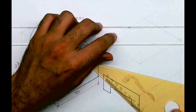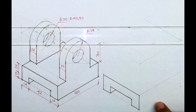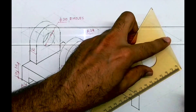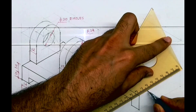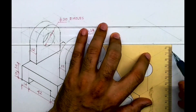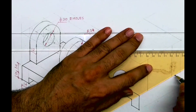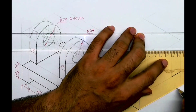So we are done with this part. Now this one: 80 minus 48 is 32, so 16 and 16 on both sides. I will take 16 and 16 on both sides, then I'll go up by how much — 30 plus 24. This one is 16 and 16 on both sides; the lower one is fully dark.